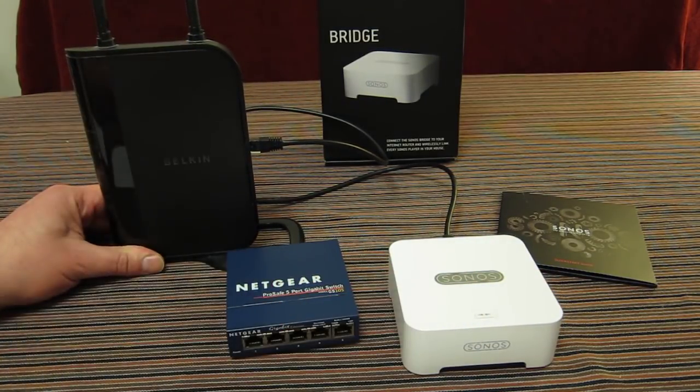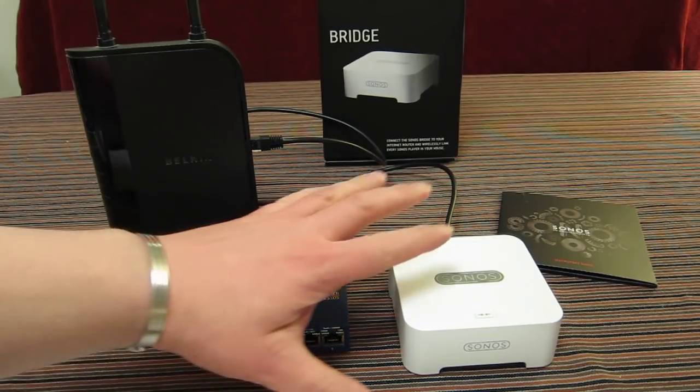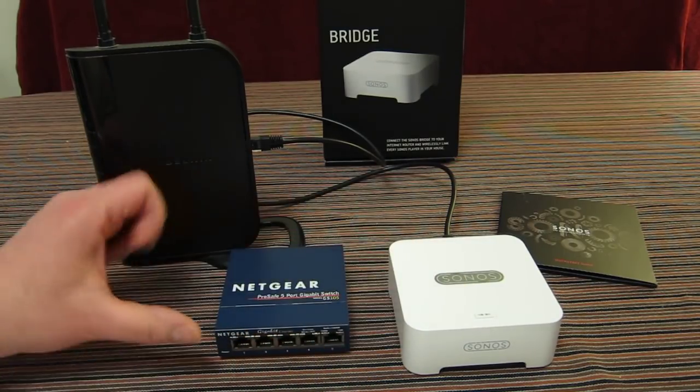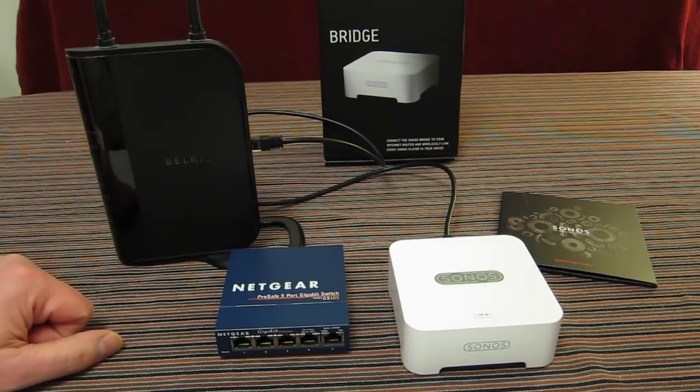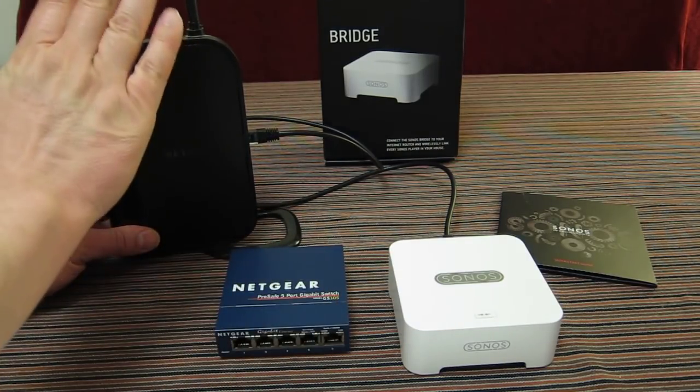Once plugged in, you immediately have your Sonos system established and connected to the internet, giving you access to all the internet music services you want. This enables your house and any other Sonos units you add to play music streamed over the internet or from your home network.